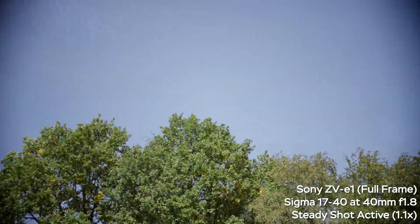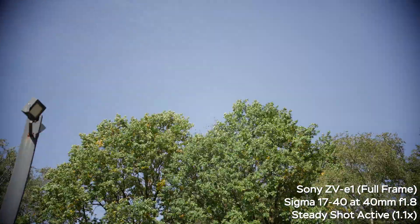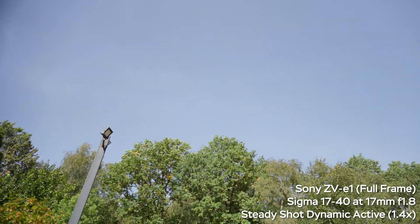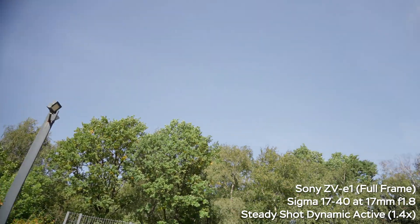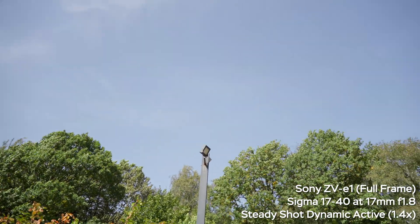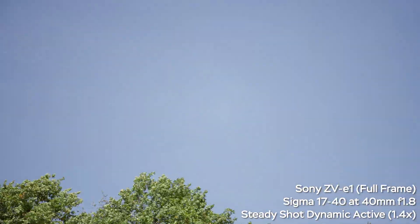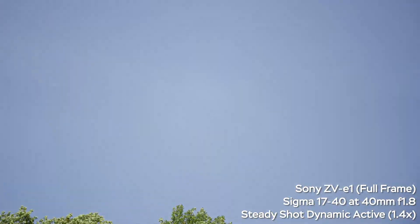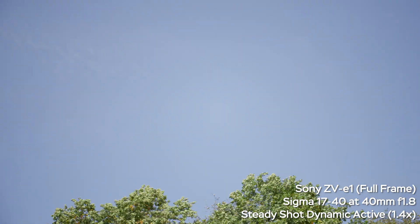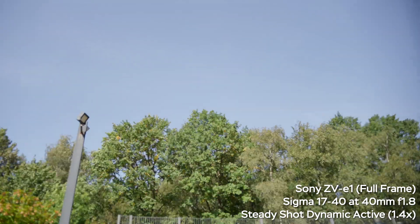Without clear image zoom, the image really struggles with vignette and it moves a lot as you move the camera, so that option is not good. With dynamic active stabilization — approximately 1.4x crop, closer to 1.4 than 1.3 — in some extreme corners you do have slight vignette, and when you move the camera the vignette gets stronger and shifts. So dynamic active steady shot is not a great option: at 40mm the situation is better, but at 17mm it can be a real issue.